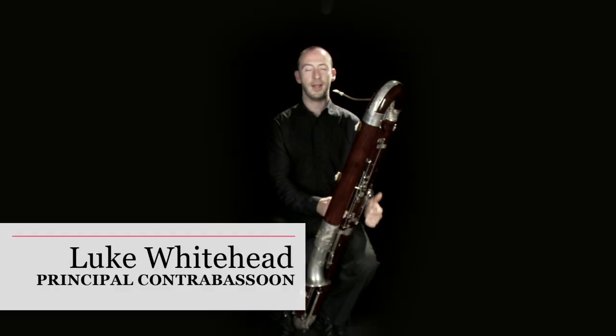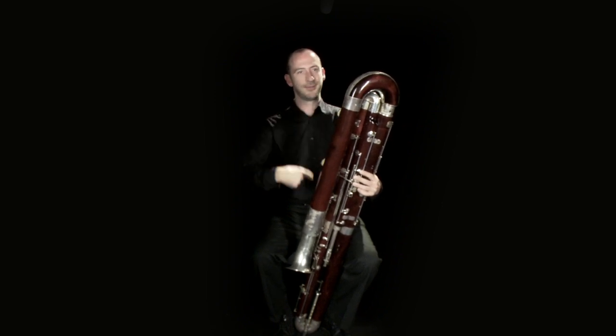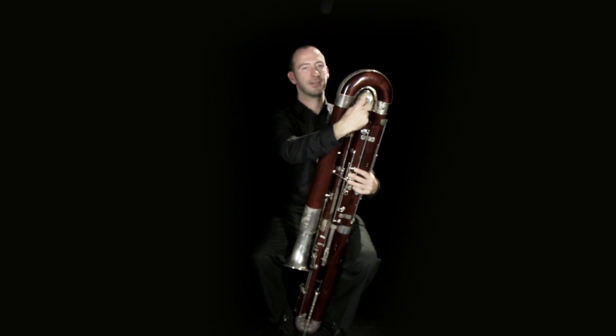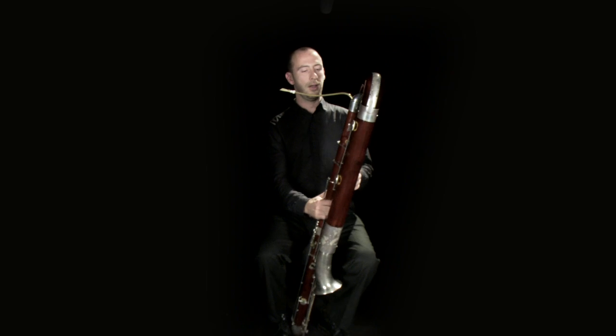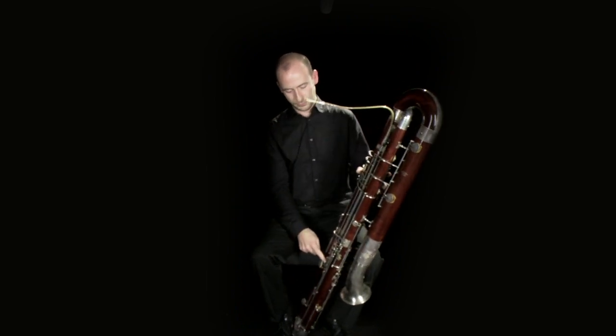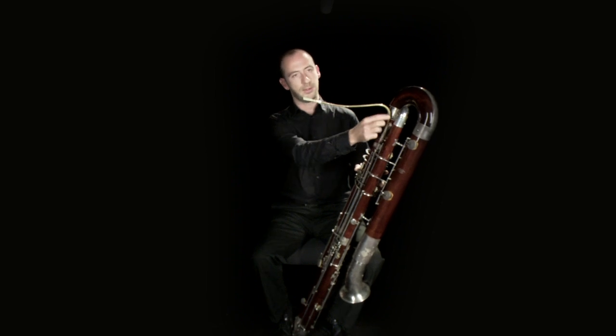Hi, I'm Luke Whitehead, and this is the Contrabassoon. The contra is made of over five meters of tubing, which is turned out of maple. It's made in various sections to achieve the folding of the instrument with little u-bends, as you can see, at various points. This is topped off with the lead pipe, which runs up to the crook.